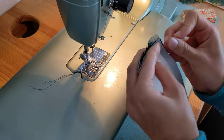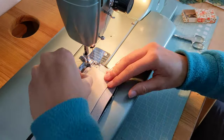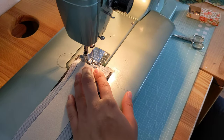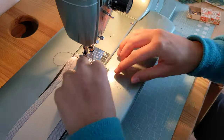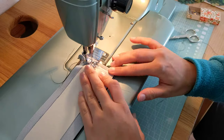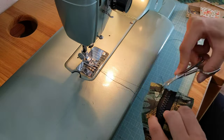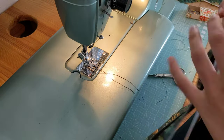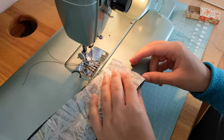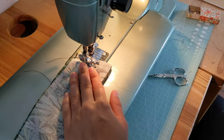Now we're going to attach piece B to C, and for this it's a lot easier if you close the zipper on the side you're sewing. Also be careful when you're sewing over the zipper because the metal parts could break your needle, so go really slowly. I'll use my hand wheel to check if I'm going to hit the zipper and then just wiggle it around a bit so I won't break my needle.